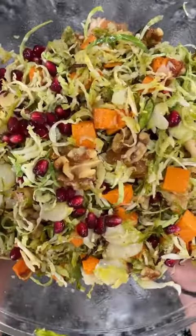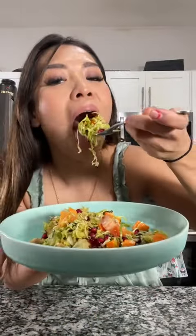And ta-da! Look how beautiful. Let's try it. It's so really good. Looks so yummy. Now I'm passing the plate to my followers to create your own dish!